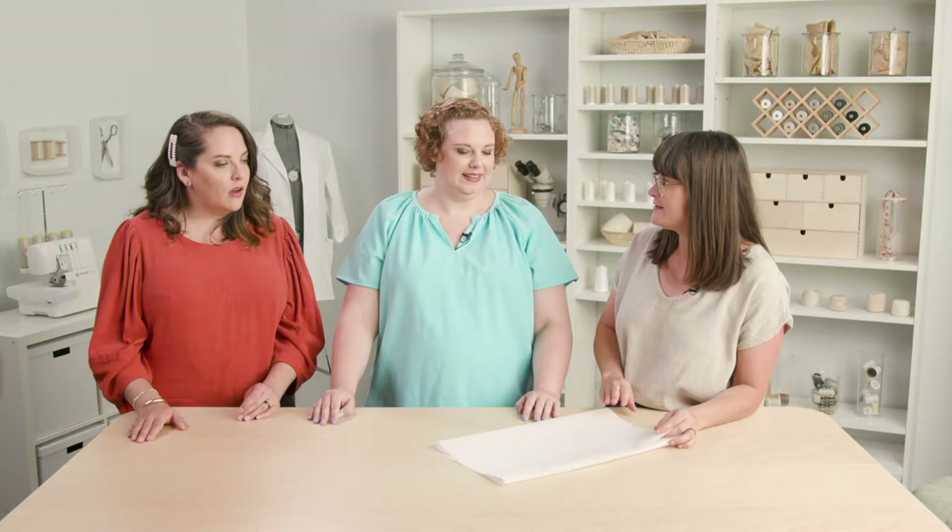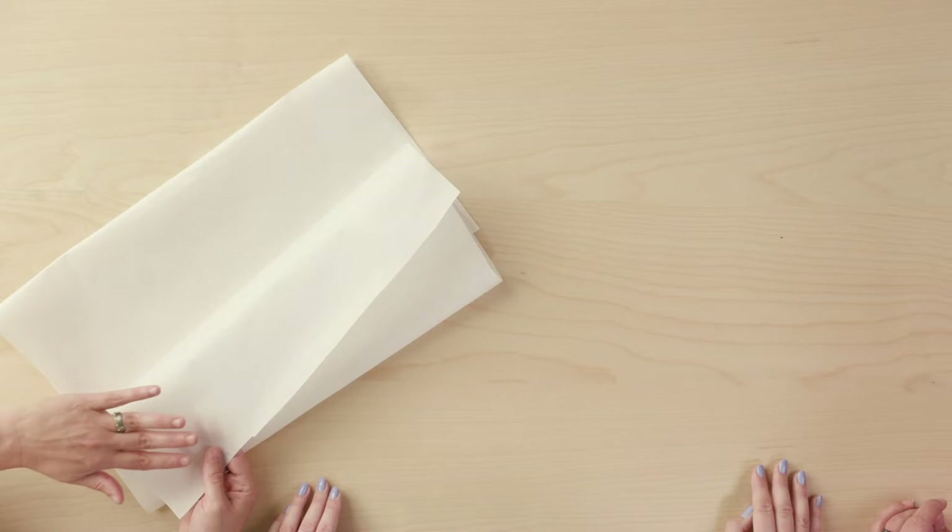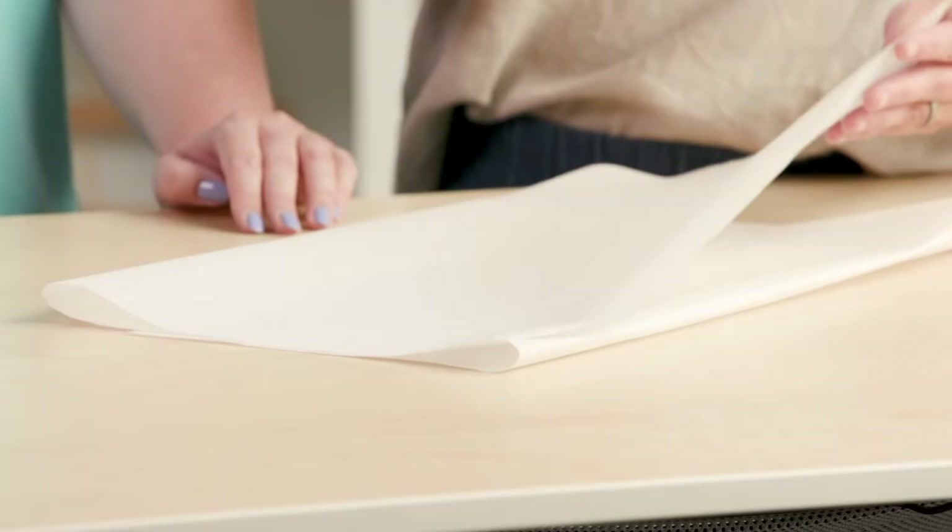The other thing you should use when doing applique because it makes life so much easier is fusible web. This stuff is awesome for a variety of applique techniques. It's paper-backed fusible web — paper on one side and an iron-on fusible on the other. You trace your shape, fuse it to the wrong side of the fabric, cut it out, peel off the paper, and it's basically an iron-on. Then you've got a lot of different options about how you secure it to the base fabric.